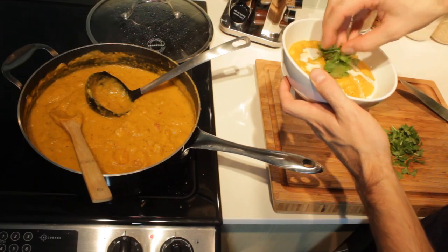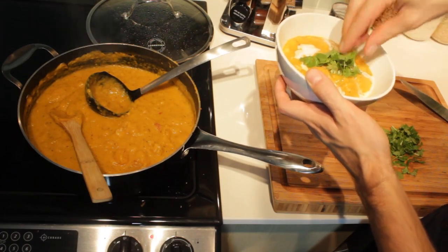Hey guys, today on Bachelor on a Budget we're making a delicious butternut squash soup with coconut milk. Let's get started.